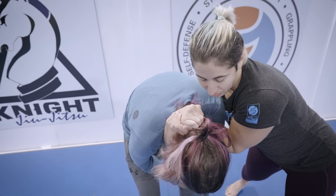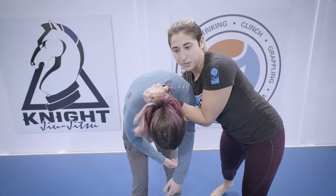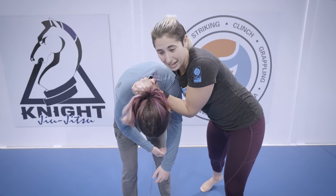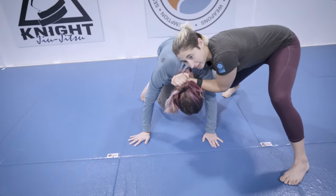From here, the hand on the head is going to flip over — I'm going to go palm on palm. My elbow stays on this side of the neck and I've got a really tight bite on the head. This is pretty similar to a darse choke, and I could make it a choke, but right now it's just a really good control.